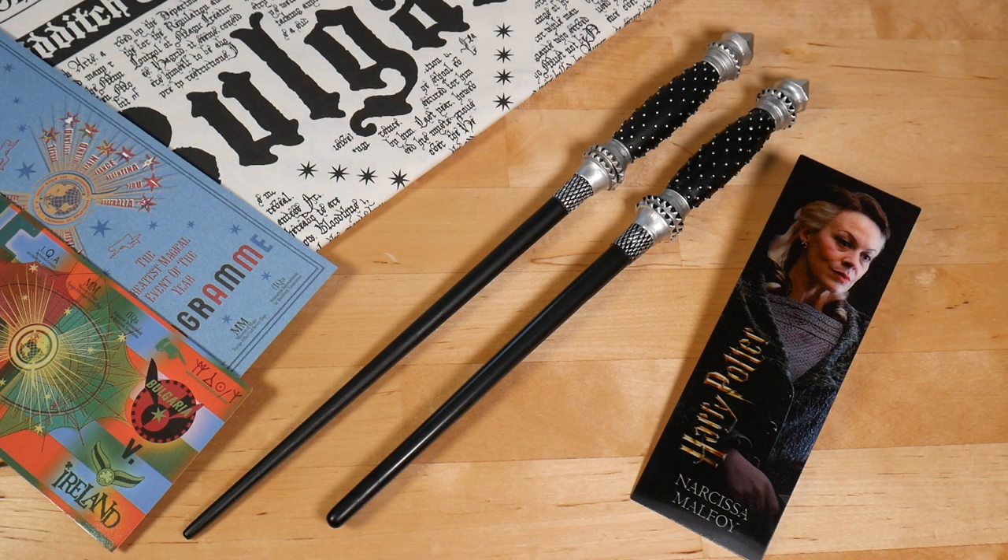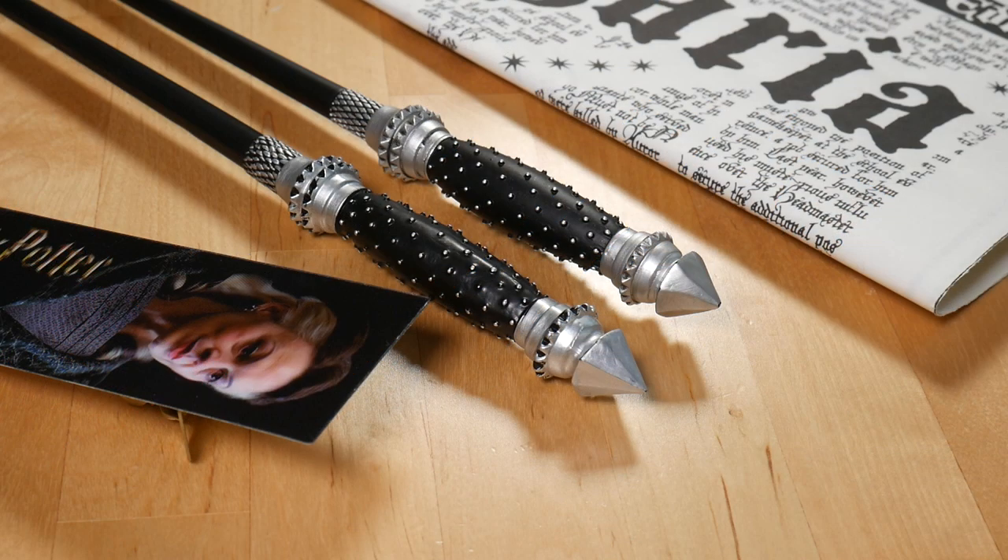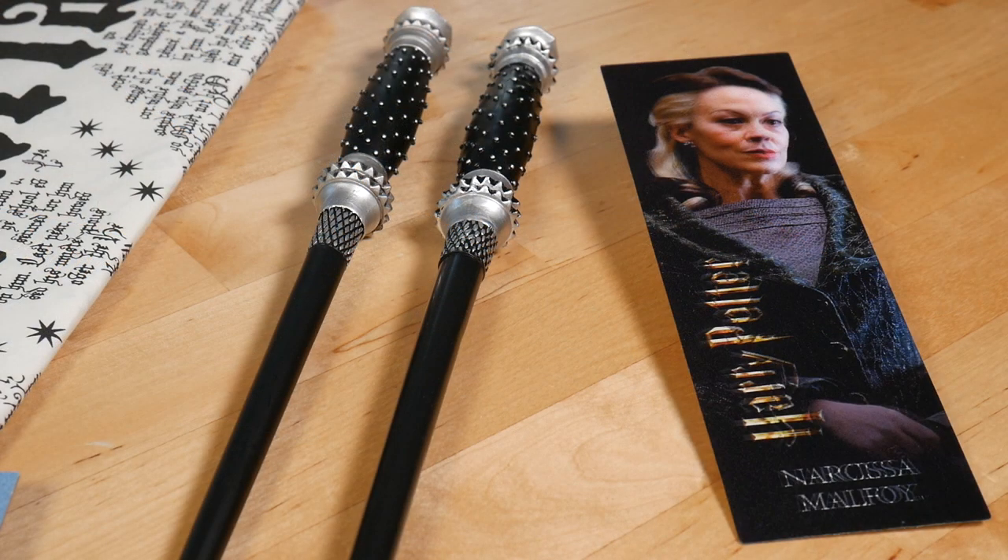Comparing the two, the toy wand is a little fatter and a little shorter. But the level of detail is still quite high. Obviously on the more expensive display-only replica wand, the paint job is a lot more refined — but considering this wand is a lot cheaper and it comes with an amazing 3D bookmark, it's very pretty.